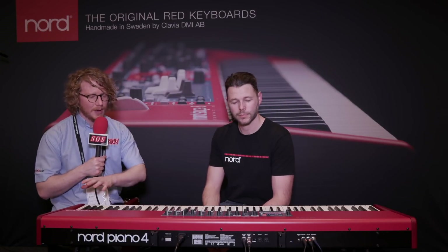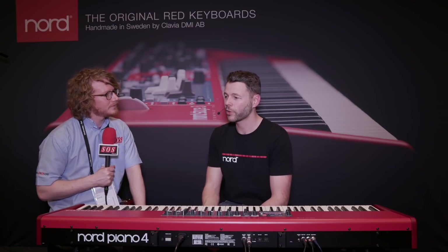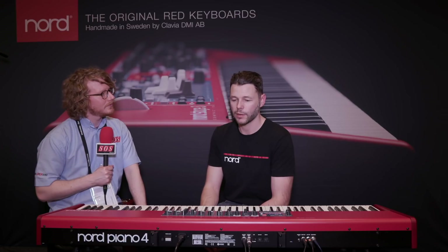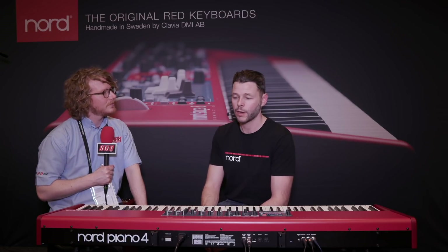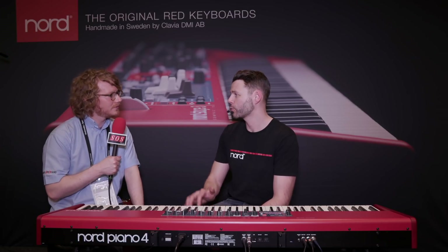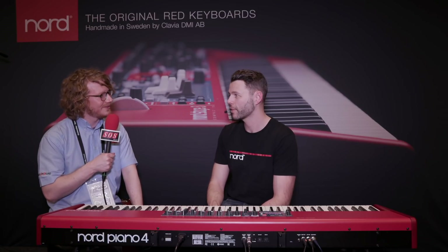Thanks very much, Stefan. Thank you. Can you tell us how much this is going to cost and when it's going to be available? Well, the final pricing and release date are to be announced, but we're looking at a similar price point as the Nord Piano 3, which is around 2,700 euros, something like that. Awesome — thanks very much, Stefan. Thank you.